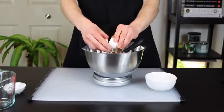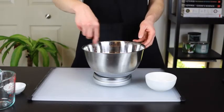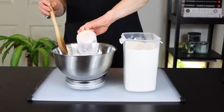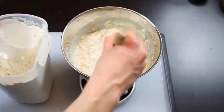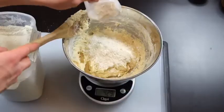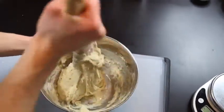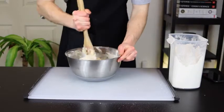Next, add the melted butter, egg, and salt and stir until everything is thoroughly incorporated. Finally, add the flour about one cup at a time as you continue to stir. Once all of the flour is added, the dough should form a rough ball and detach from the sides of the bowl. If your dough is still sticking to the bowl, just add more flour a little bit at a time until your rough ball forms.